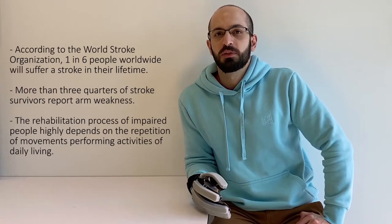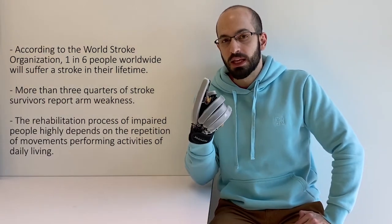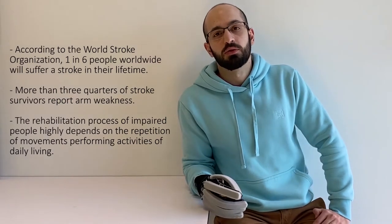According to the World Stroke Organization, stroke is the leading cause of death and disability worldwide. Approximately one in six people will suffer a stroke in their lifetime.